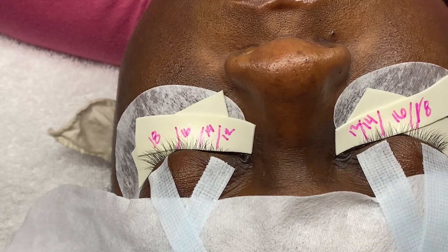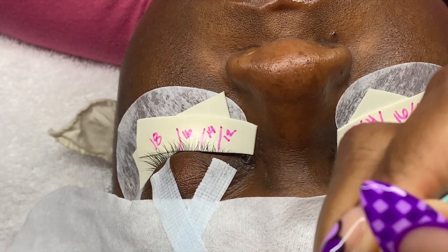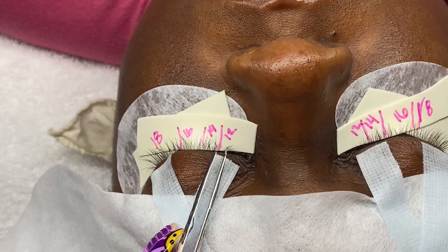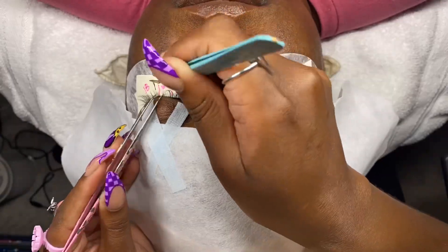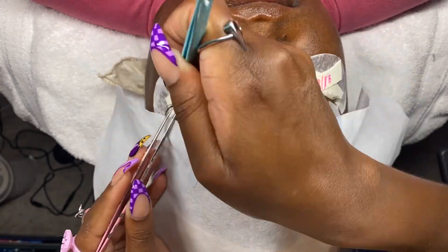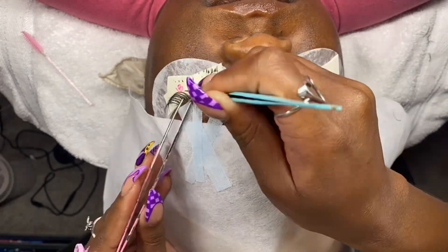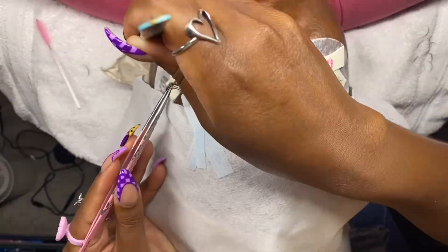Back to the lashes — everything is ready to go. We got the glue shaking, tape down, mapping done, and I am now starting my process with fanning and applying the lashes. One thing I love about mapping my sets is I'm able to move throughout the eye freely without worrying about how things are going to turn out, because I know where the lengths need to go on all parts of the eye. Mapping also helps me lash a little bit faster, so if you're trying to increase your speed, try mapping your sets and working in sections. I'm going through each section applying lashes, and the eye fills up pretty quickly, allowing me to see where I need to put more lashes in each section to make sure the set comes out right.